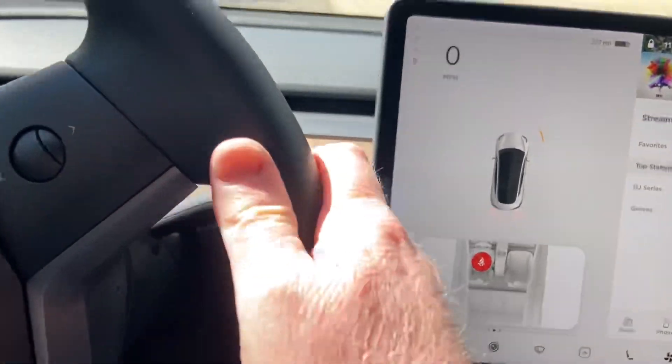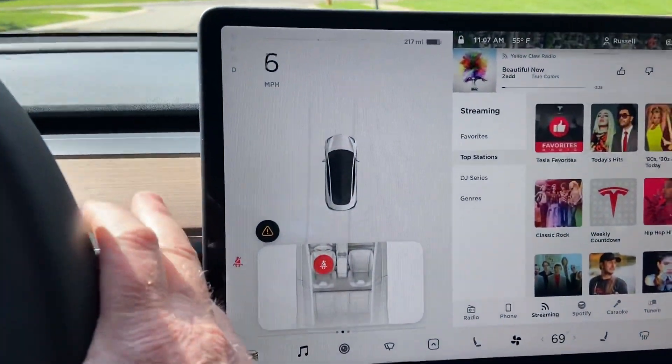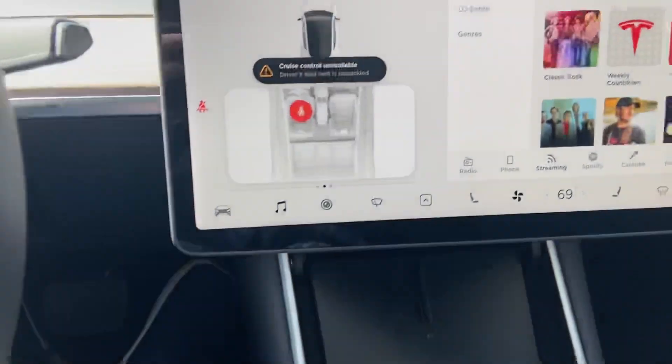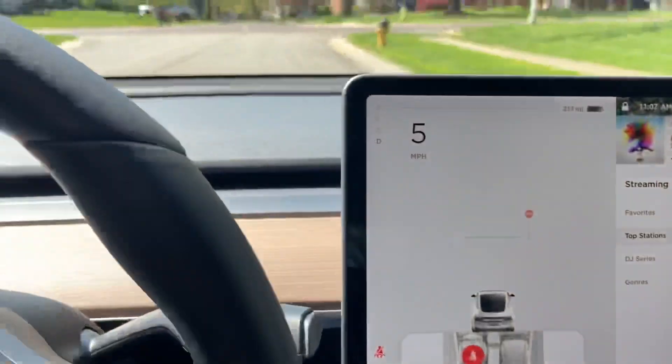I don't have my seat belt on, and if I try to drive and use cruise control, it says 'driver's seat belt unbuckled.' So it won't let me put it in cruise control with my seat belt unbuckled. So we've established that.